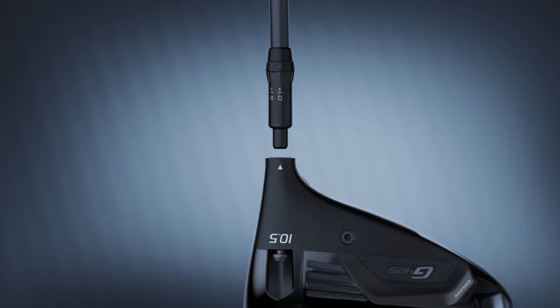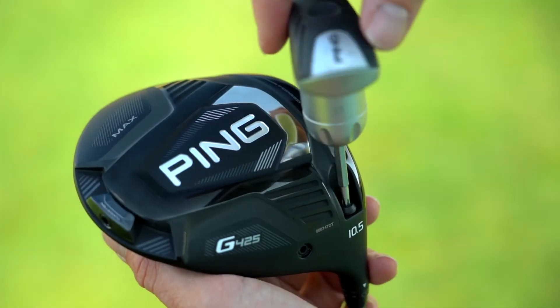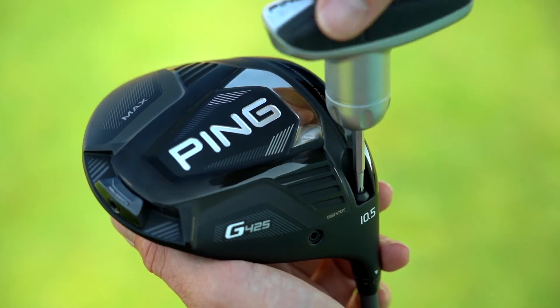Of course, all the models come with a myriad of fitting levers, including the lightweight 8-way adjustable hosel to further dial-in ball flight.